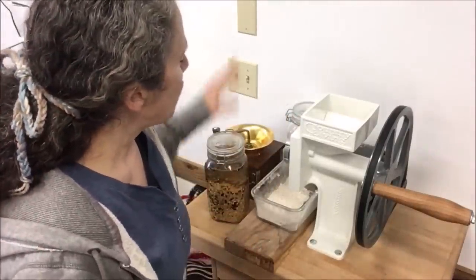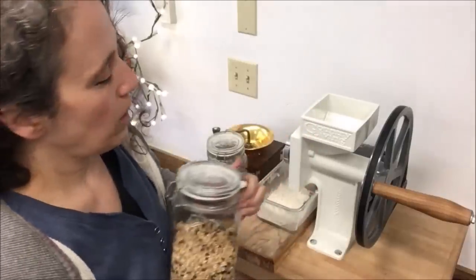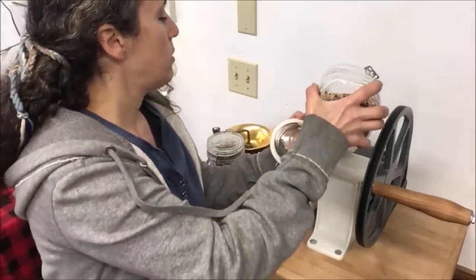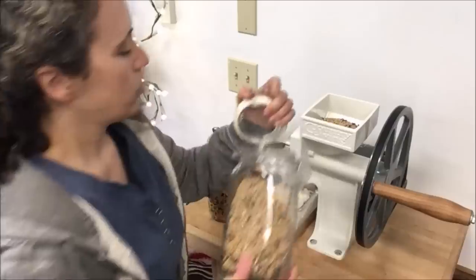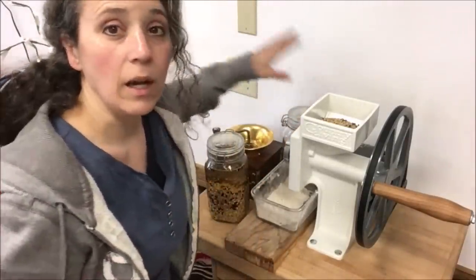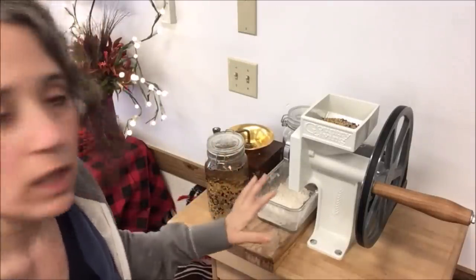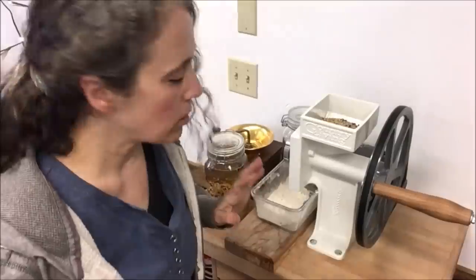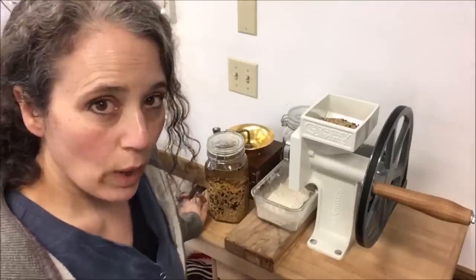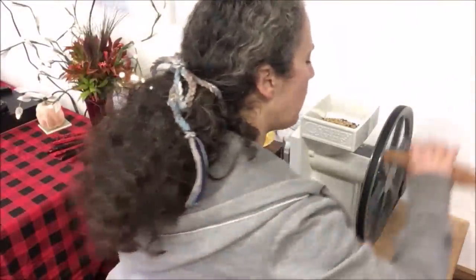Once the grains are dry, I simply pour however much I want into the mill. I'll show you a close-up of this. I got that hooked up correctly this time. Now let me show you the inside of this. First I want to show you the way this grain mill is set up — it can be used two different ways. I can grind by hand.